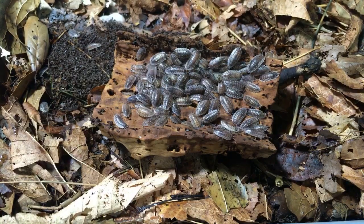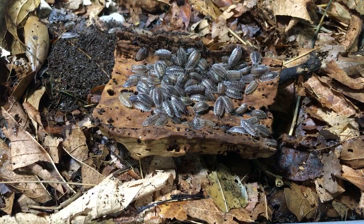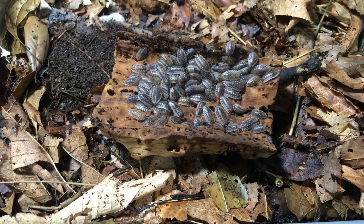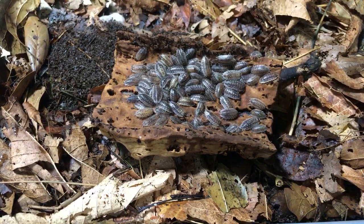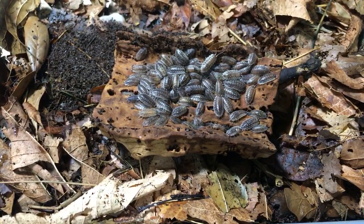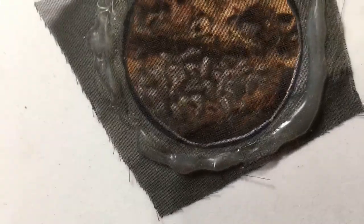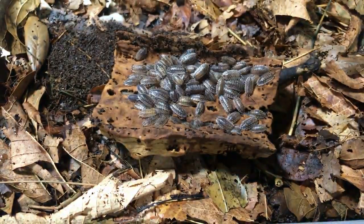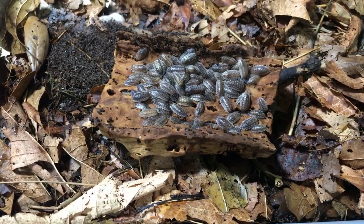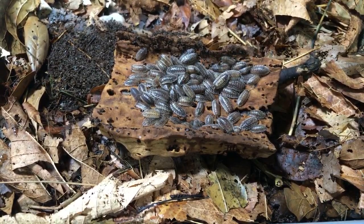Critter Girl says her zebra isopods seem to not be reproducing — she's had them since September. When I first got mine, it took several months. Usually when they're sold, they're old enough to reproduce because they can reproduce at about a third of their adult maximum size. Do you have good ventilation with fine screen that keeps fungus gnats out but allows lots of air exchange? You also don't want to keep it too moist, and put some supplemental food in — maybe a little bug burger could help. Let me know what your setup's like and maybe I can give you some better info.